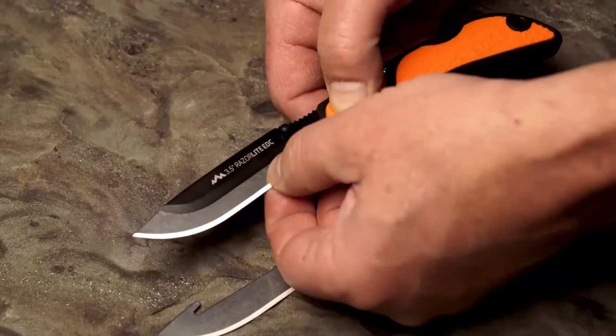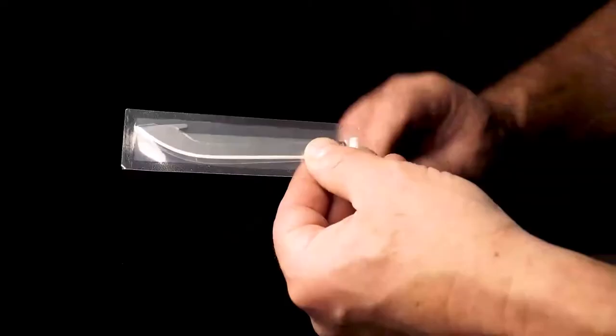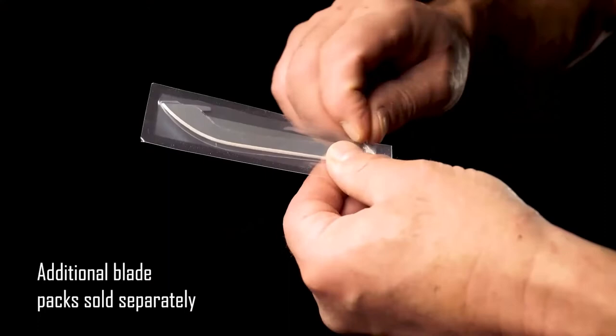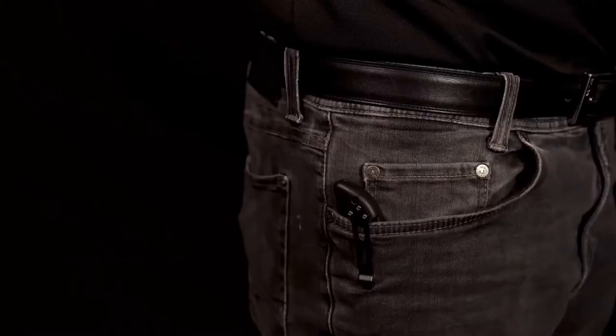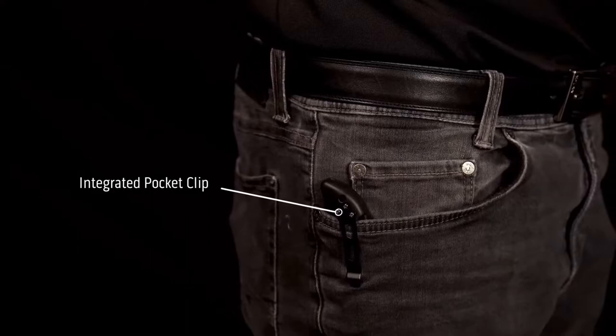Changing blades is both safe and easy — simply press the blade release button to remove and insert a shaving-sharp new one. Replacement blades come vacuum sealed and additional blade packs are sold separately. The ergonomic polymer handle ensures a secure non-slip grip at all times, with an integrated pocket clip, dual thumb studs for easy one-hand opening, and a reliable lock-back design.